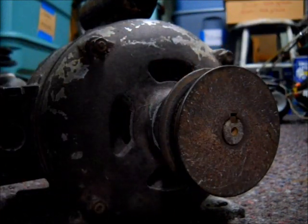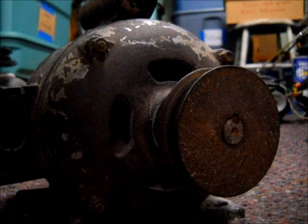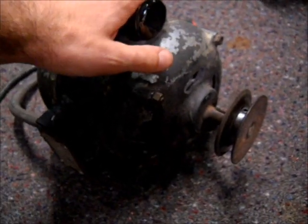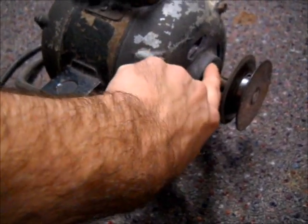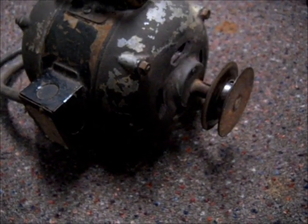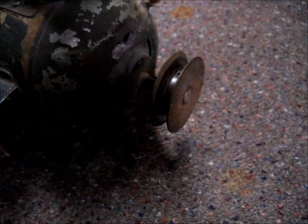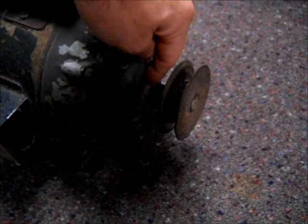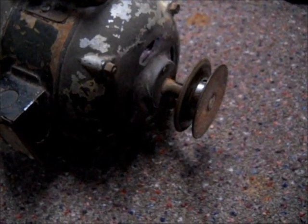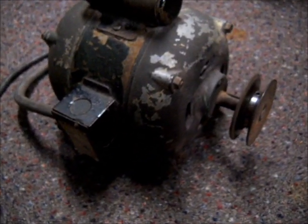One thing I did want to note: if you have a motor that's mounted with a belt, something like this exhaust fan motor, to oil the front bearing you may have to remove the belt and the pulley. You can also put a clear tube on the oil bottle — like a small piece of oxygen tubing — so you can see the oil going in and know you're actually getting oil into the bearing rather than guessing with a piece of black rubber hose.